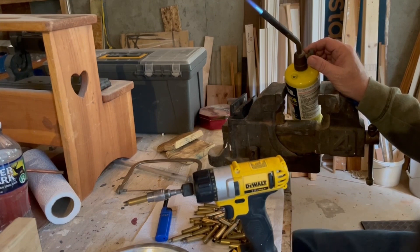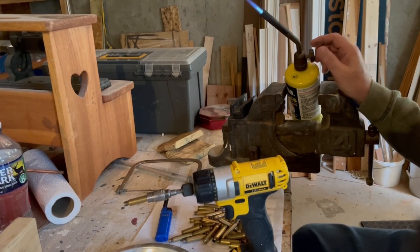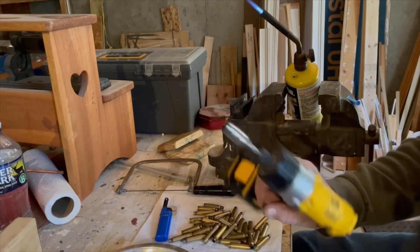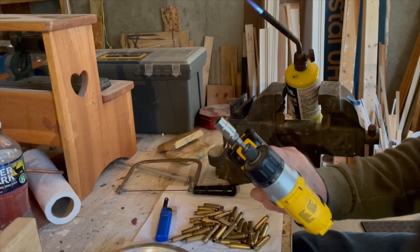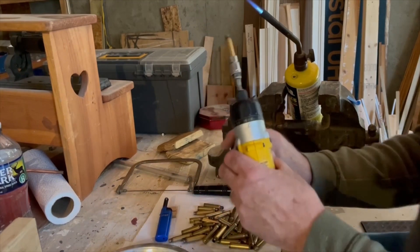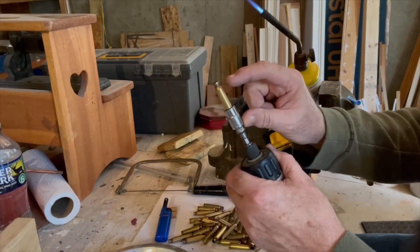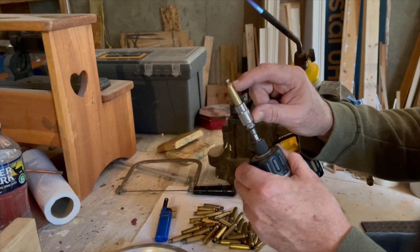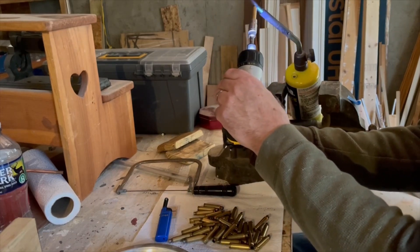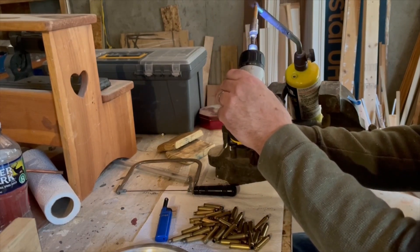We've got just an ordinary plumber's torch set up here with a blue flame about an inch long, three quarters of an inch. We have just an ordinary drill, and for 223 brass I'm using a 3/8 size socket. You just insert the case into the socket and you want to point the flame to the shoulder of the brass, and you're going to heat this up just until the case neck begins to glow red. You pull the trigger on the drill and get it spinning.